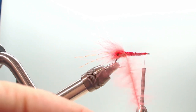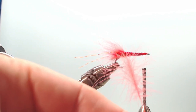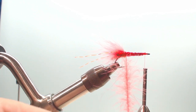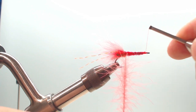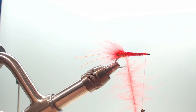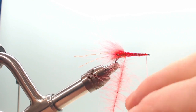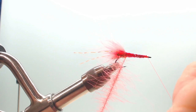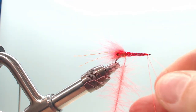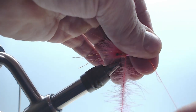Place it in the loop, just spin the thread. You see, it makes a nice little cord of feather — CDC feather. Now, just take this. I'm going to try to make two things at once. Just put a half hitch.